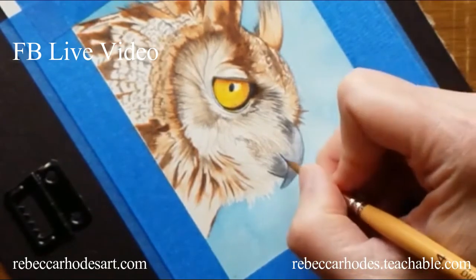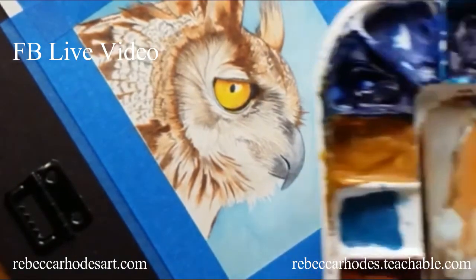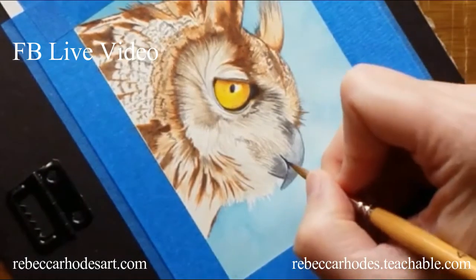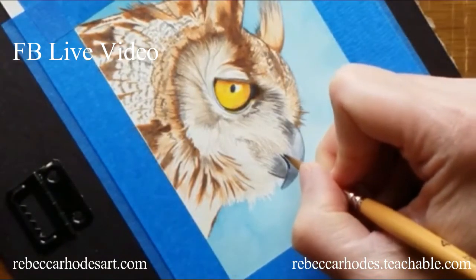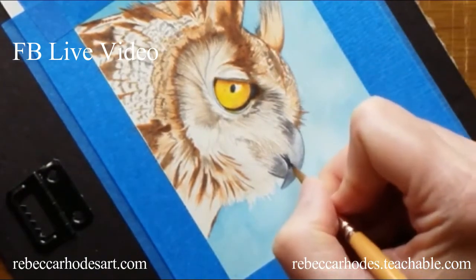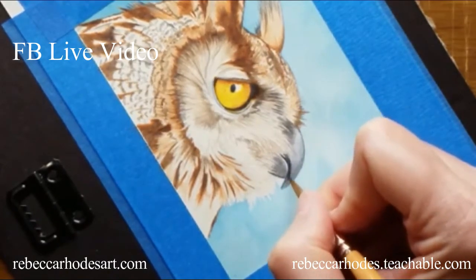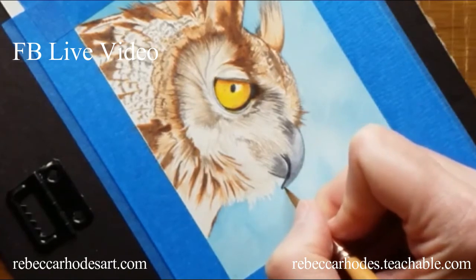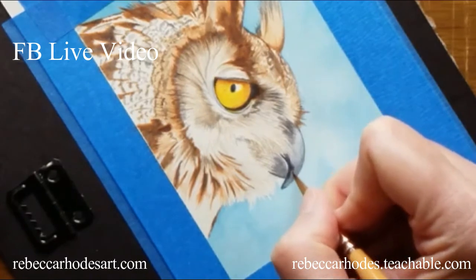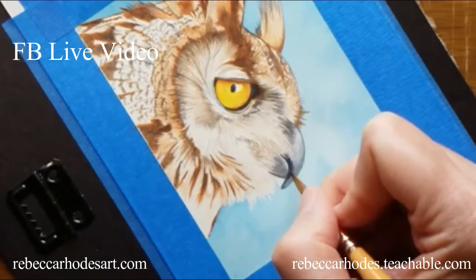Actually it looks blue on the paper so I'm just going over it with some brown — just picking up a little bit and putting it in the darkest parts. There's hardly any color on the brush, I'm just touching it in, just in the darkest parts, right along the edge of the beak. I don't want a straight line so I'm just touching in some texture.